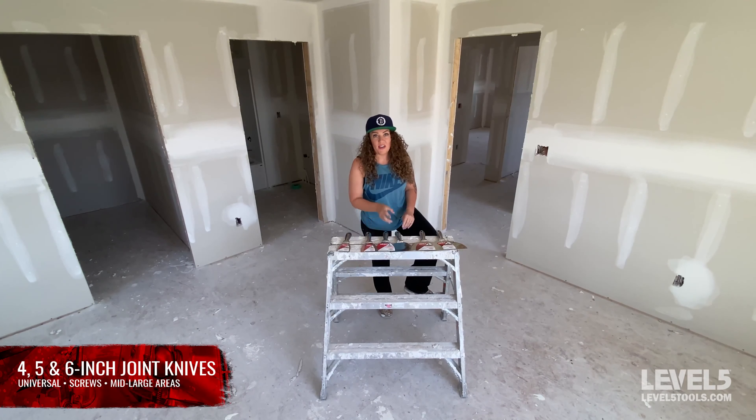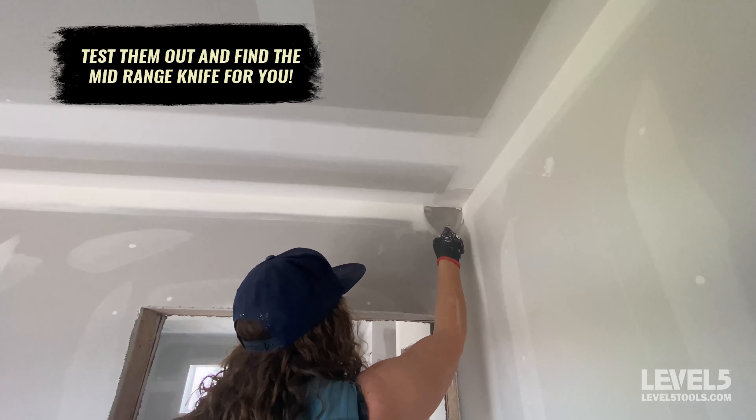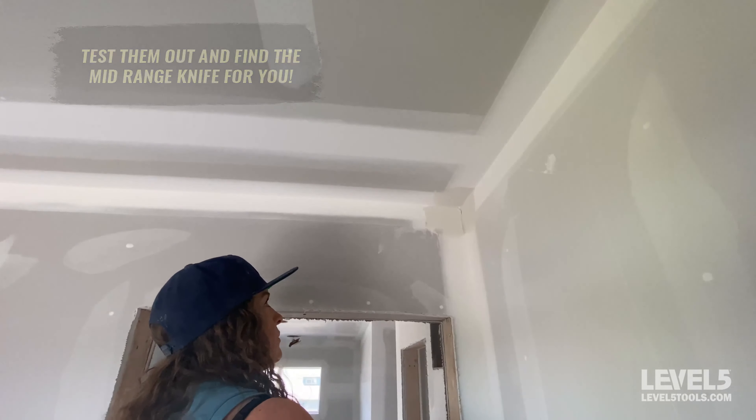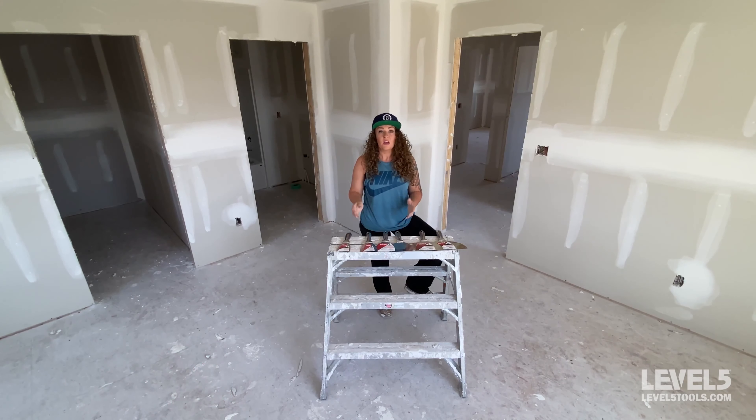Next up are the four, five, and six-inch joint knives. These knives are commonly interchangeable with each other and it just depends on preference. You can walk onto any job and each pro will be using a different size — it's just what you're comfortable with. All of these knives are typically used for hand taping, wiping behind an automatic taper, and wiping down flats and butts. They're also used for picking angles, hand taping angles, and screws.